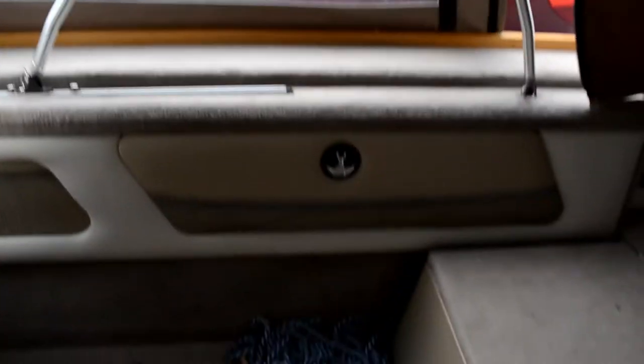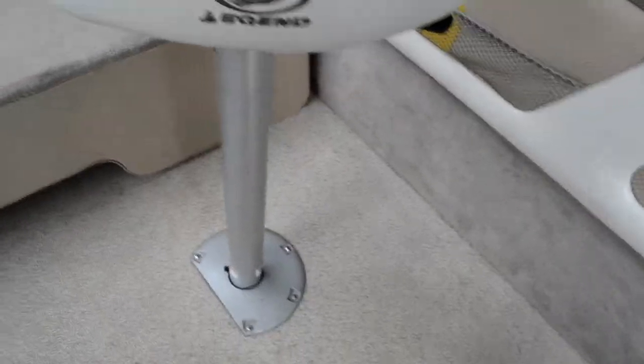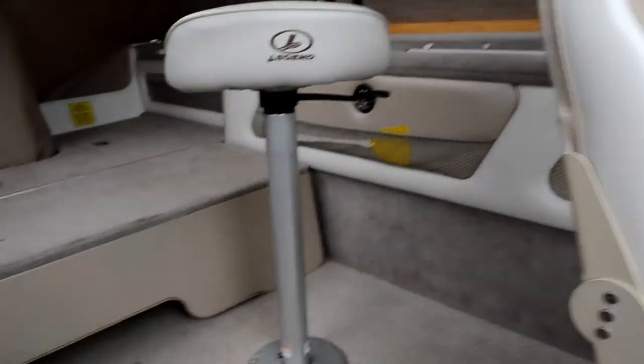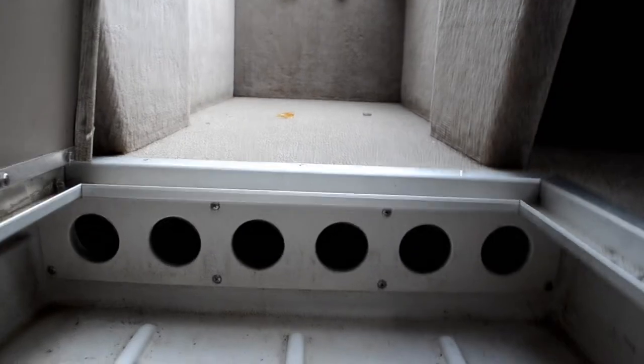This boat has room for two more pedestal seats in the back if we wanted them. It fits a lot of people — two up front and if we had two more pedestal seats there could be seven people at the back. The dash has a really nice two-tone color that looks great. Down here there's also a bunch of rod storage.